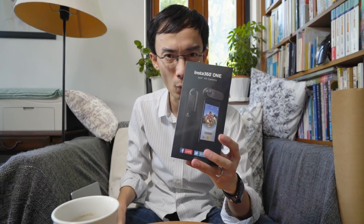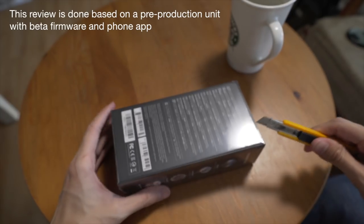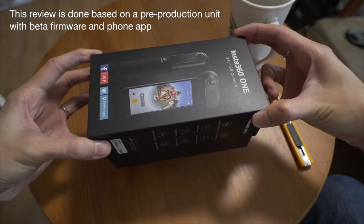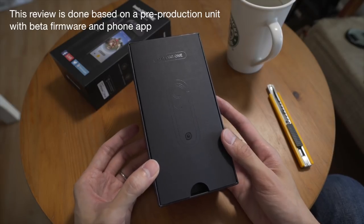I just came back outside — bloody hot, Hong Kong summer — and I have to shoot this video right away because I just got this sent to me: the Insta360 ONE. Let's just open it. Ta-da! Insta360 ONE.